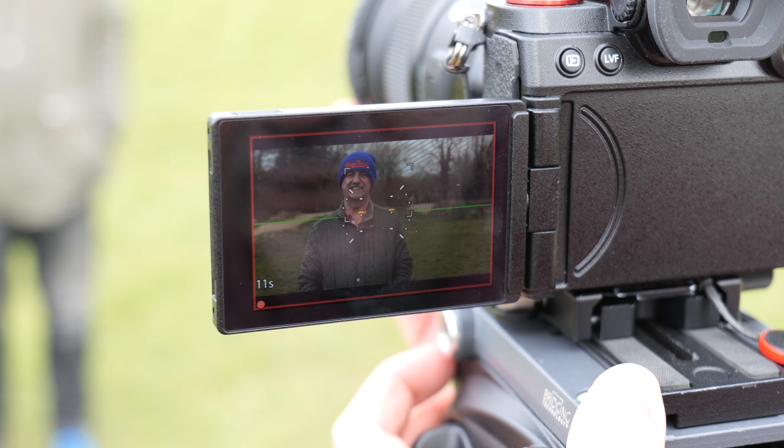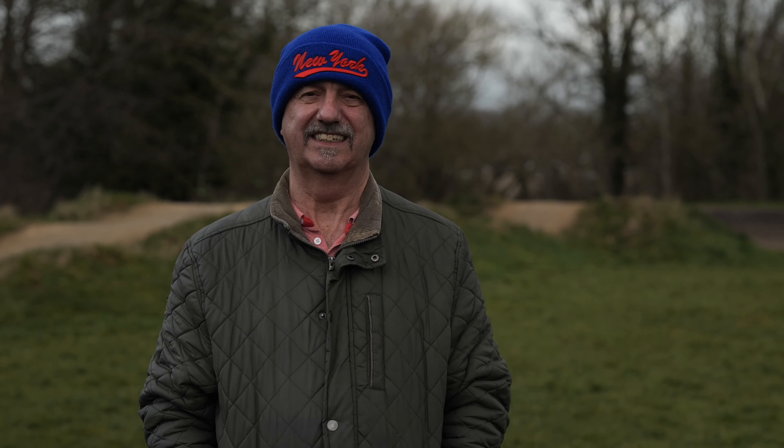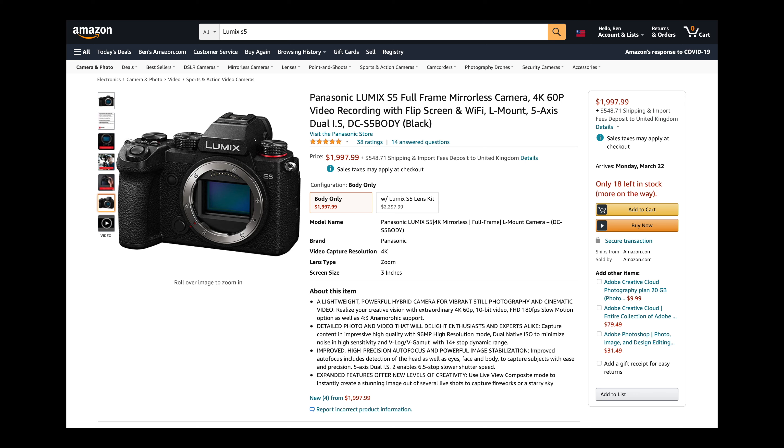There are also lots of focus and exposure assist features to help you get the absolute best footage possible. And finally, the price — the Lumix S5 is very competitively priced when you consider all of the incredible video features you're getting. Links are in the description below if you're interested in purchasing the camera.